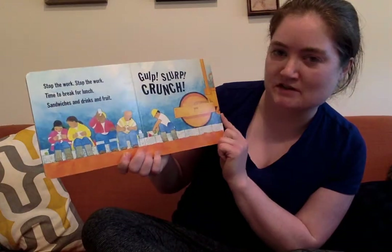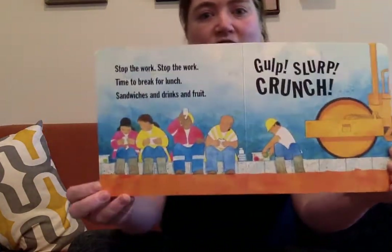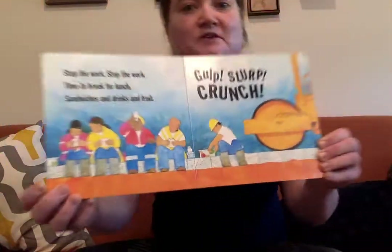Stop the work, stop the work. Time to break for lunch. Sandwiches and drinks and fruit. Gulp, slurp, crunch. It's always important to take breaks, huh? And eat food to help your energy.